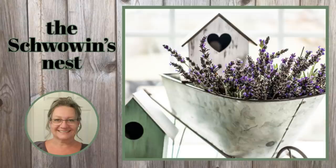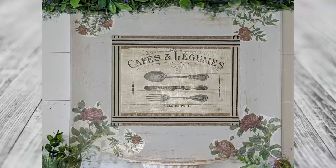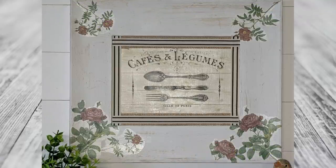Hi there, Sandra here from the Chauvin's Nest. Welcome to my channel. Today I am going to show you how you can easily create some of these vintage transfers or decals that you can put on your projects. I have seen tons of different types of expensive transfers out there, and I'm going to show you how you can make your own transfers like all those expensive ones for a fraction of the price.